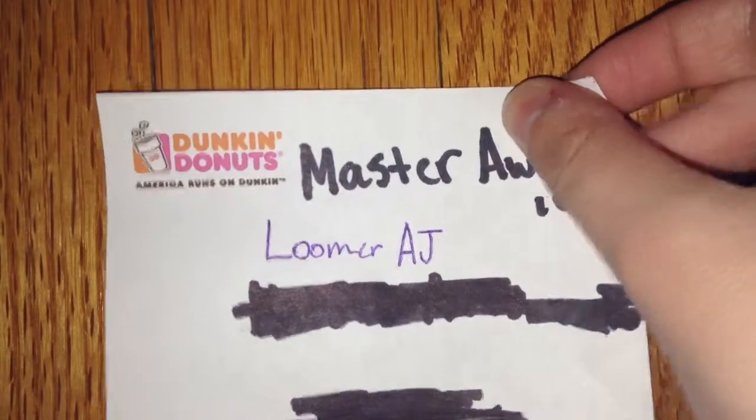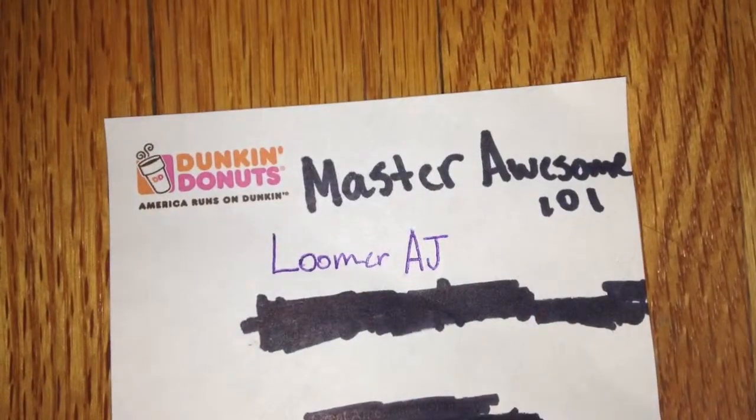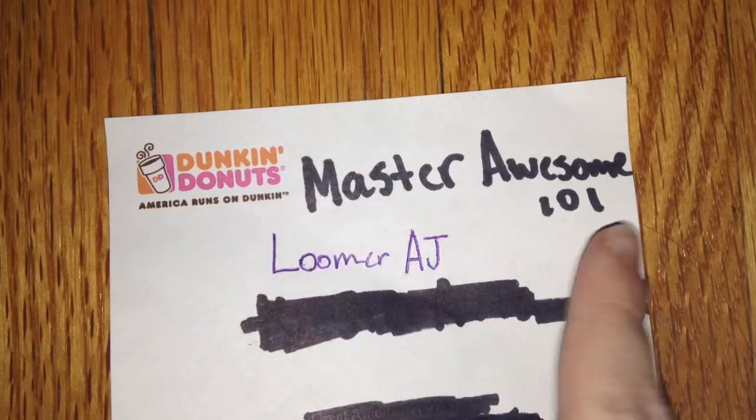But before we make the bracelet, let's give some shoutouts first to Master Awesome 101 and Loomer AJ, and they're both on YouTube, and this is how they're spelled.